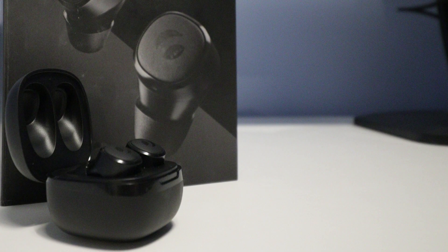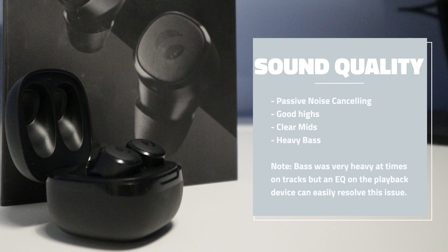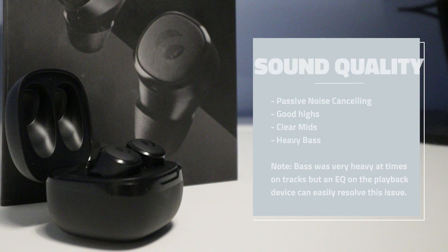In terms of sound quality, you'll benefit from passive noise cancelling as long as you have a good seal. The mids and highs come through very clearly — something I was very impressed with. After creating a good seal, there is definitely an increase in bass, though it's almost a little too much. If you prefer heavier bass, you'll definitely like these.